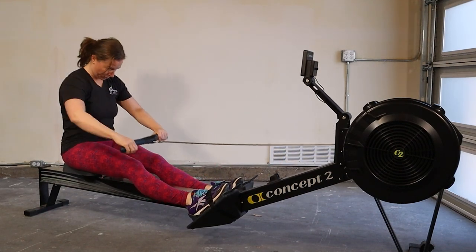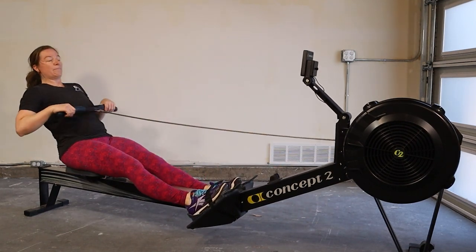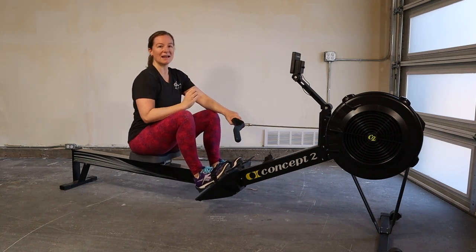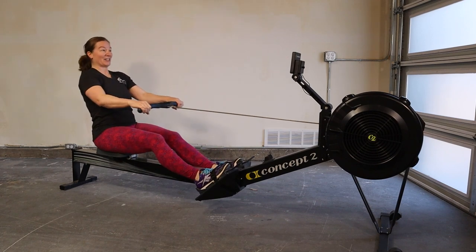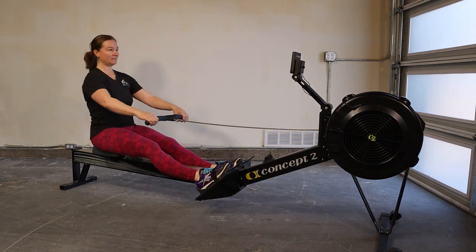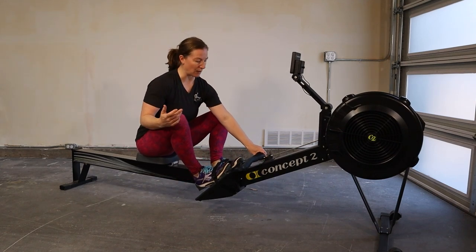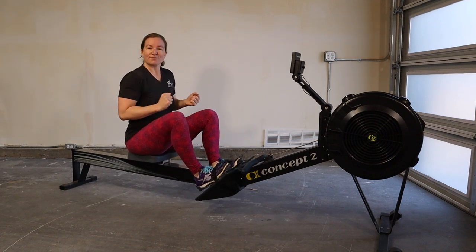What's happening is I'm looking down and then looking up, looking down and then looking up — I don't have a specific spot for my eyes. That's why I like to cue people to look right at that monitor on the Concept2, which makes it really easy because you can look at that data the whole time. If you keep your eyes right there, your hands and your chest tend to stay in the right position.